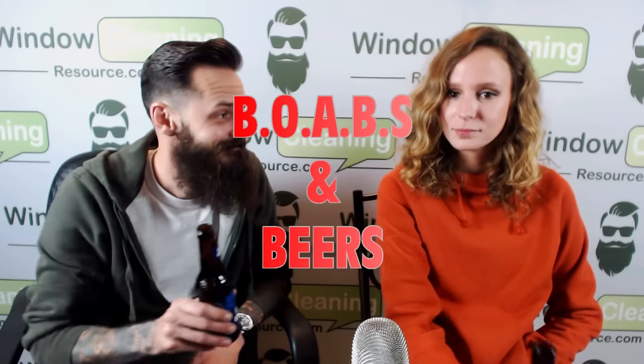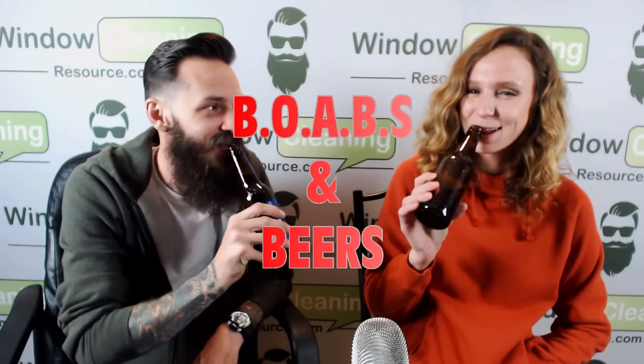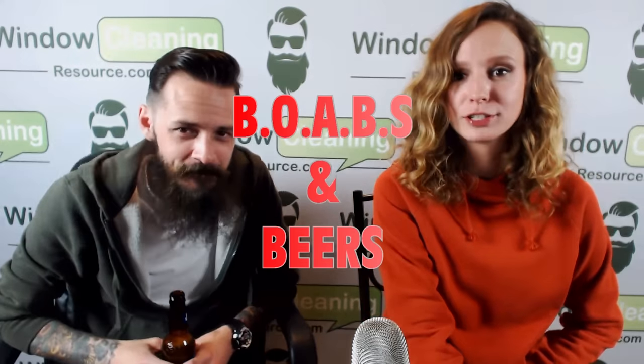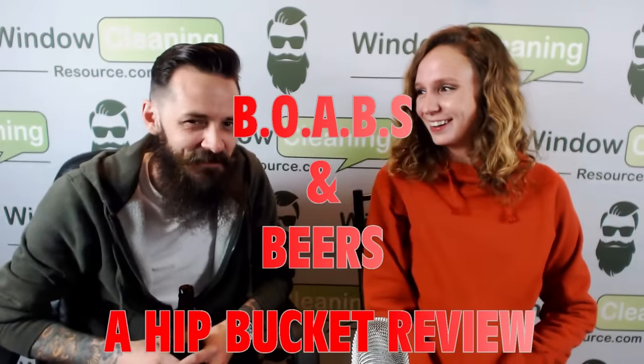What's up YouTube, LukeTheWindowCleaner and Rihanna. Today is Boabs in beer. I did a couple beers - a hip bucket review.